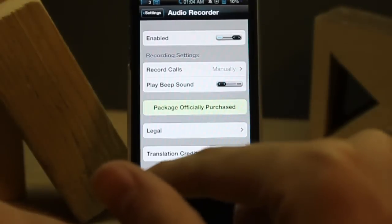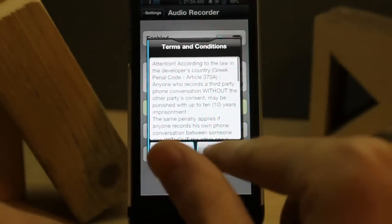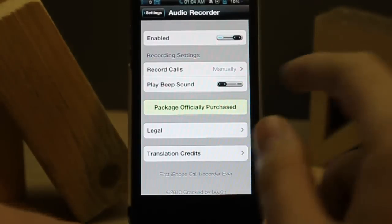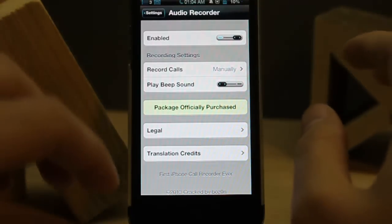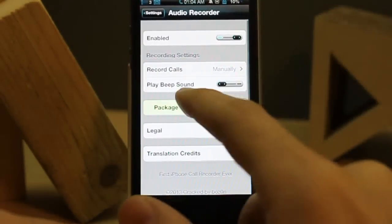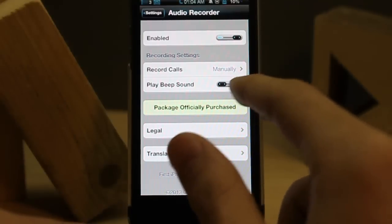Then go to Settings, scroll down until you find 'Audio Recorder', then tap and enable it. Accept the terms and conditions. It's free, by the way, from that source. You have some options — for 'Record Calls' you can choose anything you like; I choose manually. There's also an option for 'Play Beep Sounds', which is on by default.